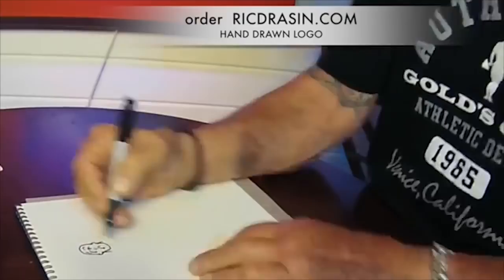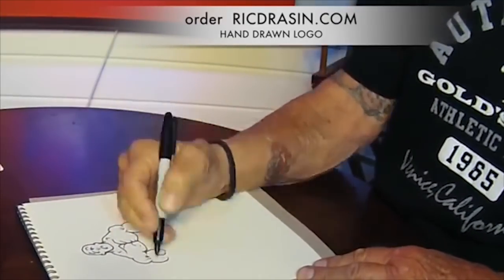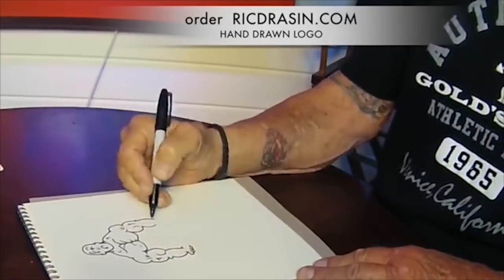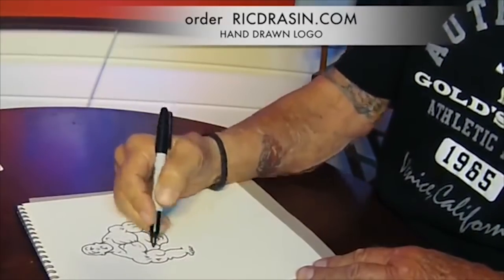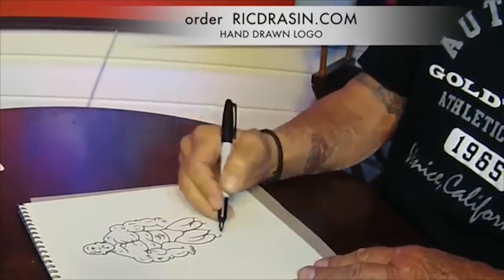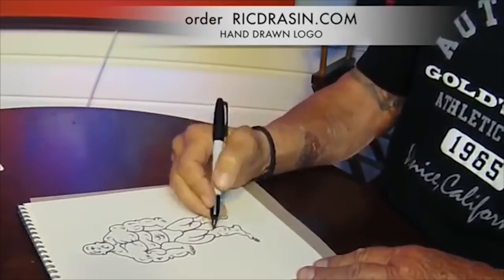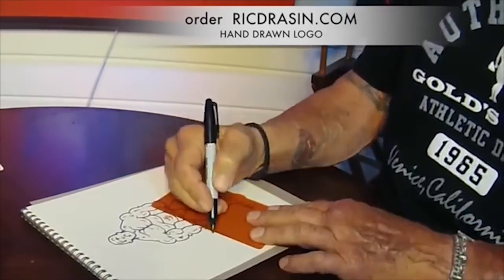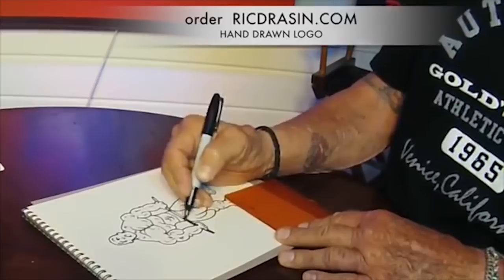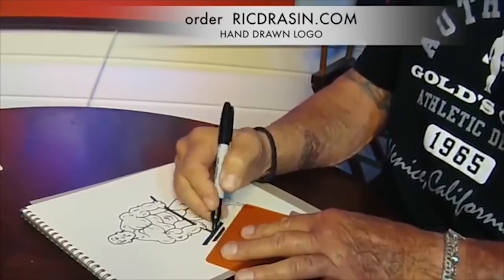Now you can have the Gold's Gym logo drawn by me, the artist Rick Dresen — personalized, made out to you, and signed by me to frame and put on your gym wall or wherever you see fit. It's a piece of bodybuilding history. It will never be duplicated again. It's the largest-selling icon T-shirt logo in the world, and I'm the guy that drew it, and I will draw it for you. Just go to my website rickdresen.com and order there. You can pay through PayPal and it will be sent out right away.